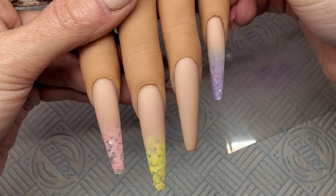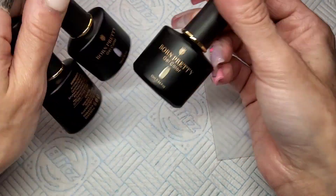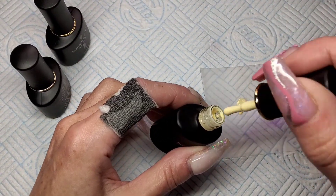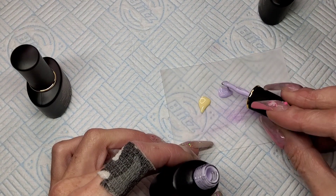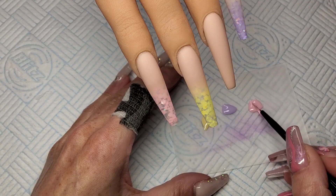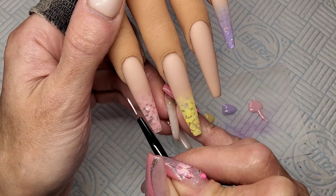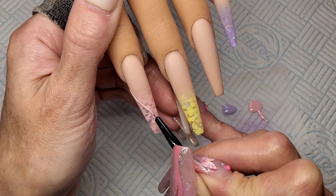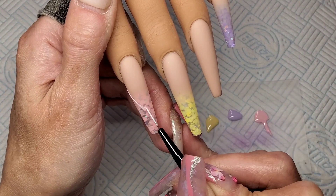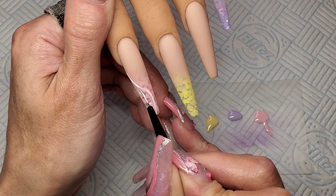I really like these already. This is three colours from the pastel gel polish set that I swatched the other day — I'll leave the video at the end if you want to go see the rest of the colours. I'm just using the yellow, the purple and the pink — a perfect match for these glitters. I'm literally just going to do swirls on these nails, pink on the pink, yellow on the yellow, purple on the purple. I'll just show you one or two nails because they're all going to be the same.